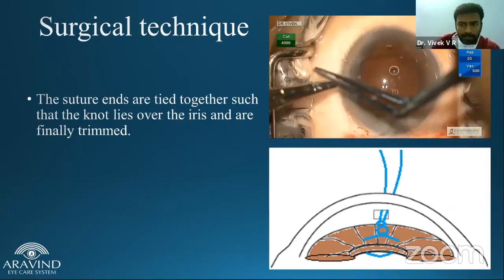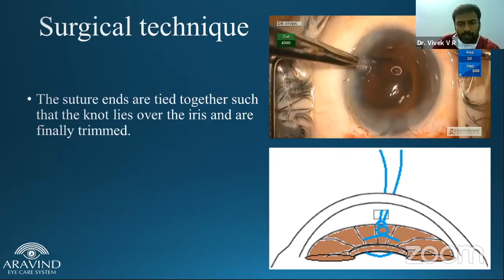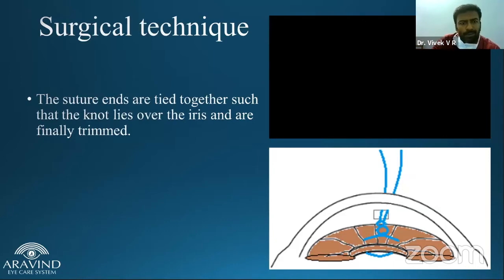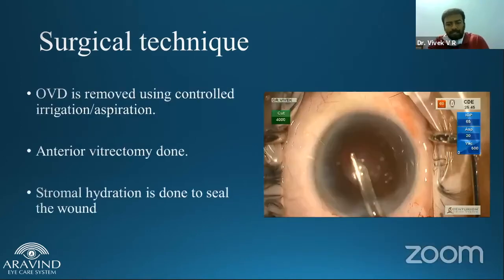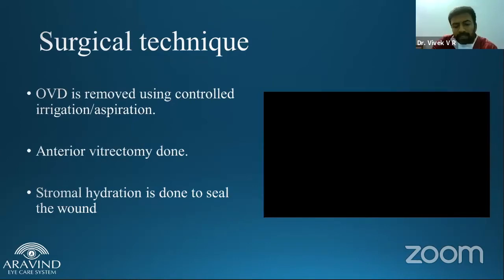The knot is tucked inside the anterior chamber through the paracentesis. The viscoelastic is washed and anterior vitrectomy is performed — most of the anterior vitrectomy is performed after placing the IOL. The reason for doing suture bites before vitrectomy is that if there is a lot of vitreous in the anterior chamber and you do vitrectomy first, the eye becomes soft and squishy, making it difficult to pierce the cornea or iris. So it is very important to make the suture bites before performing anterior vitrectomy.